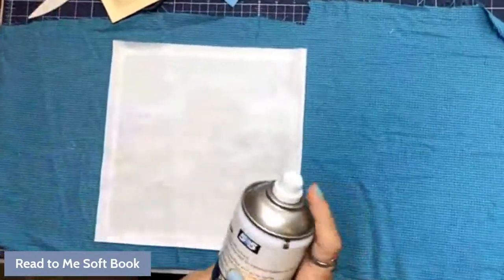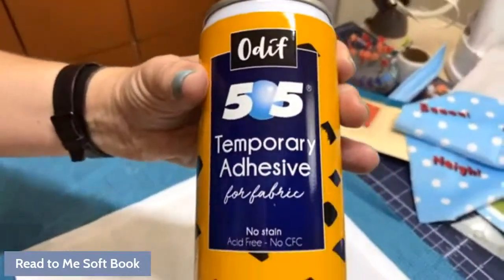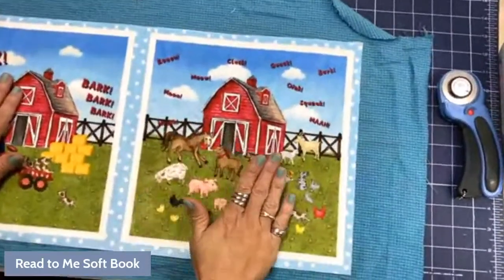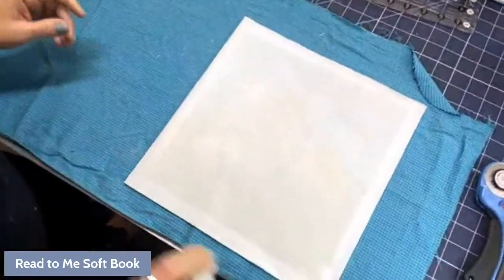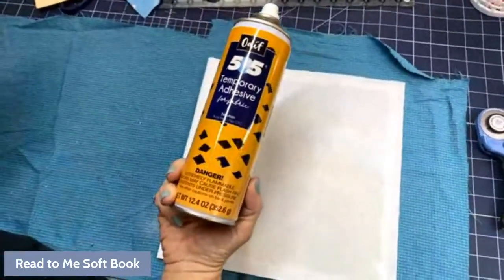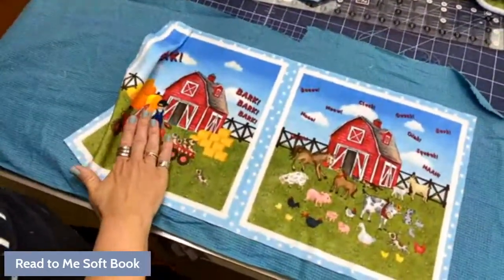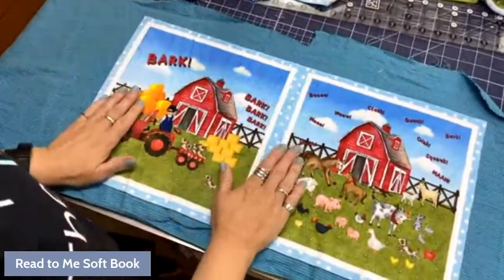I'm going to lay out my flannel and then put the panel piece on top, similar to how I do quilts. I'm going to spray baste the back of this. This is 505 spray — it's my favorite. Then we lay it down and pat it in place. I pull it over halfway, do a little bit of spray baste, then lay it back. I like the 505 because it doesn't smell much at all and washes out really easily. Even if I get it on my mat, a sponge with hot soapy water takes it right off.